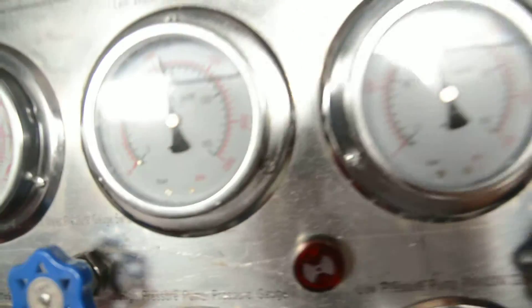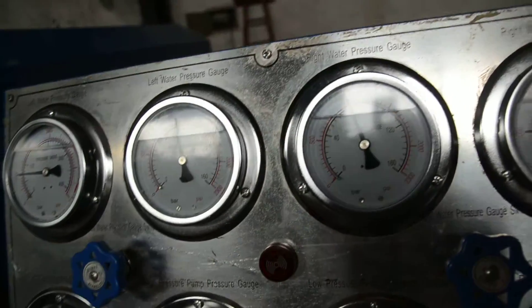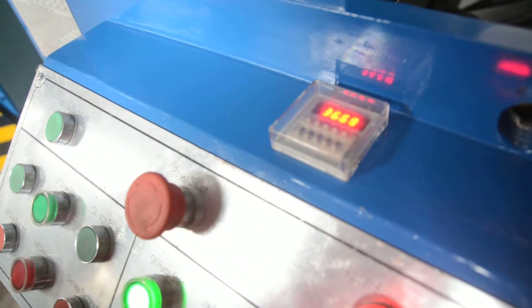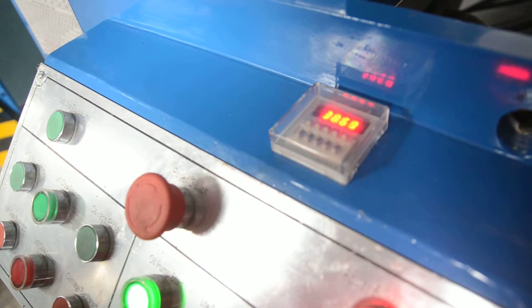When the time is up, it will alarm. I adjust — not one second, one minute, 60 seconds.